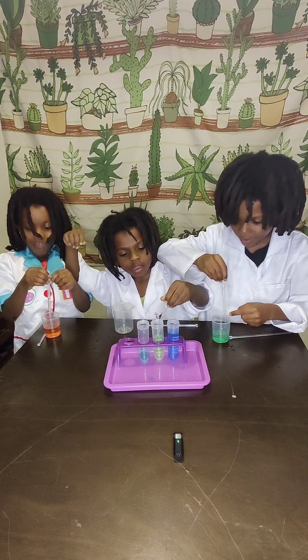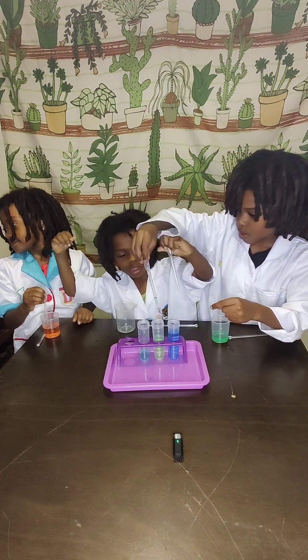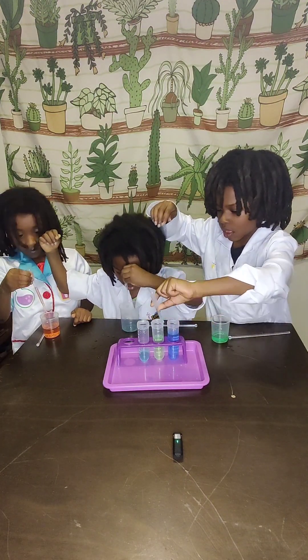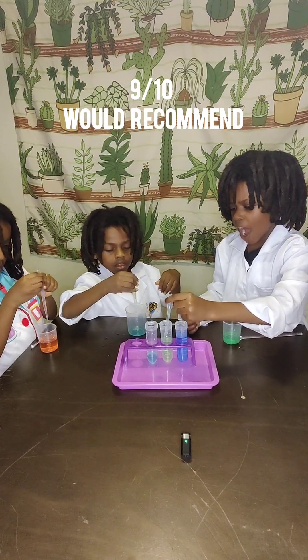Would you guys recommend it? Yeah, it's great! I would recommend getting glass bottles to hear the variations in sound better, but we did hear it. I would give this one a nine out of ten — I do recommend it. Bye bye!